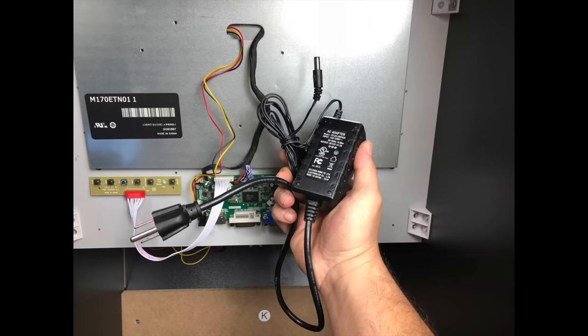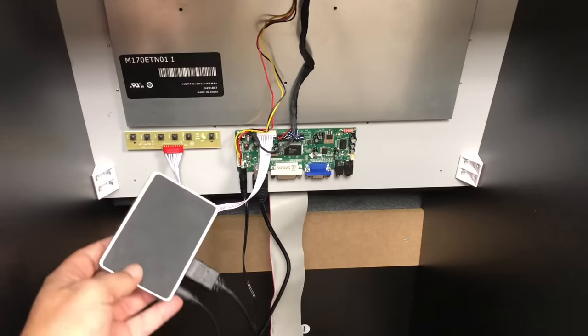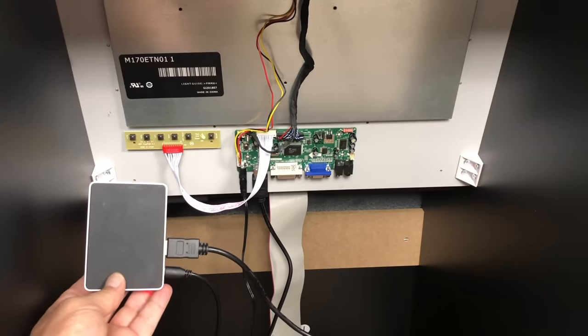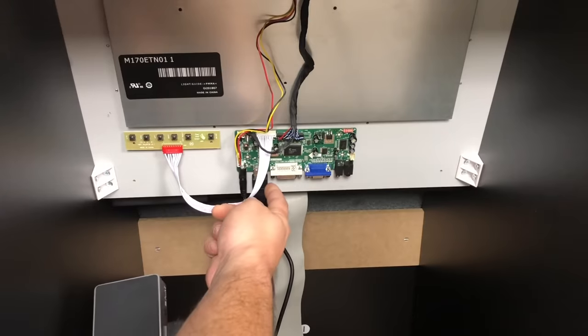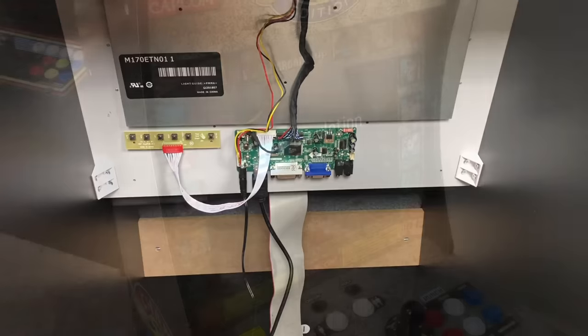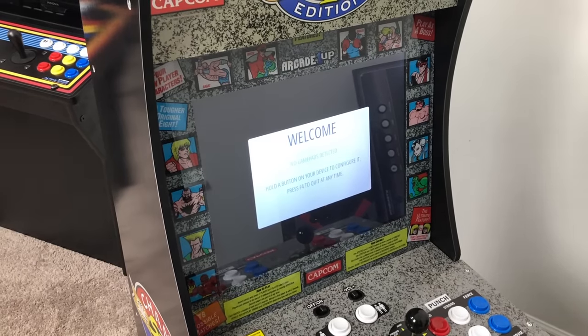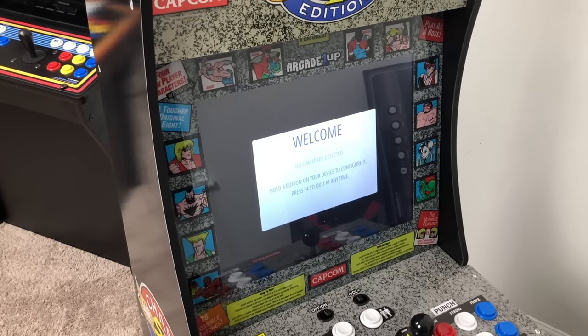The LCD controller we just installed requires 12 volts, and luckily the stock power supply that came with your Arcade 1UP cabinet works fine with it. Before we move any further, let's go ahead and test this out to make sure it's working with the LCD. I'm going to plug in my Raspberry Pi — you can plug in anything that has HDMI. It should show up on the screen as long as everything is connected correctly. Yep, I've got picture. We're running from the HDMI port on my Raspberry Pi to the built-in LCD on the Arcade 1UP.